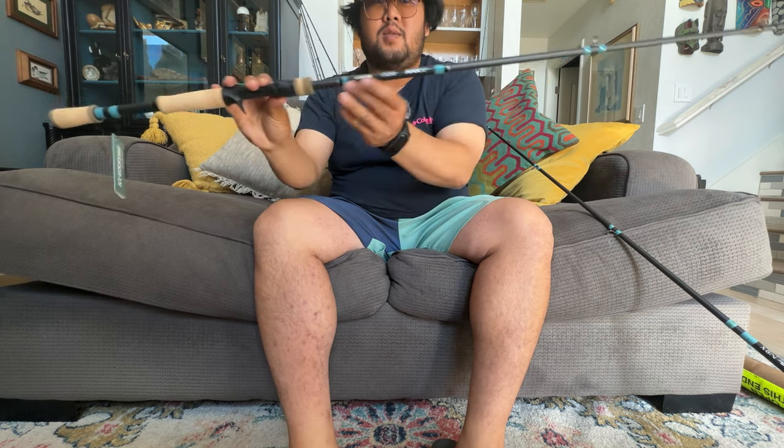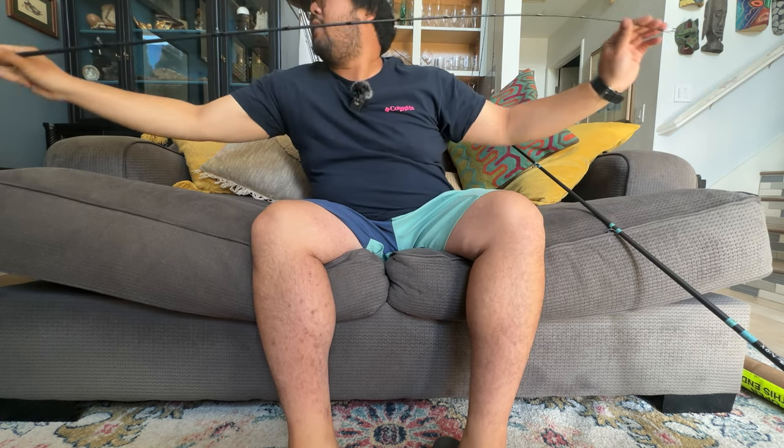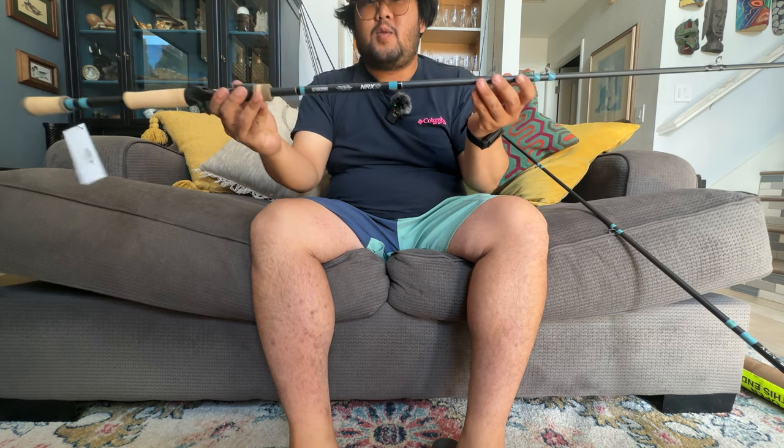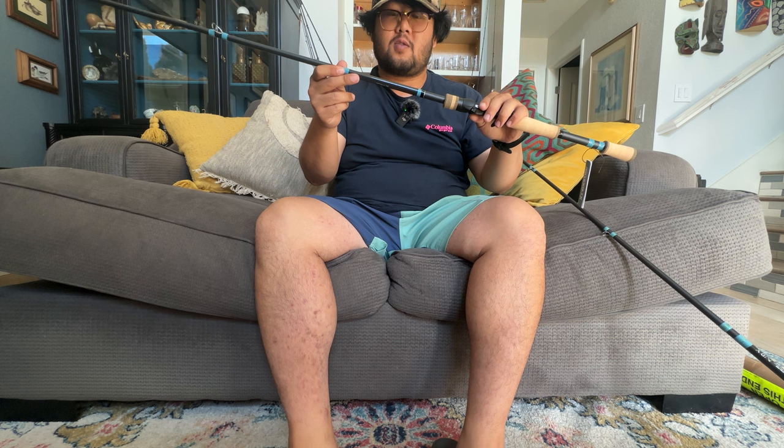Got the blue look to the first guide, this one is black. It's going to be nice and parabolic — fast action tip — so it bends nicely at the top section with good backbone at the mid. This rod falls in between a 3-power and 4-power because of its length. This is the NRX Plus 873 Carolina rig rod — a 7'3" fast medium-heavy, quarter ounce to three-quarter ounce lures, 12 to 17 pound line.